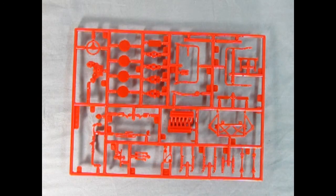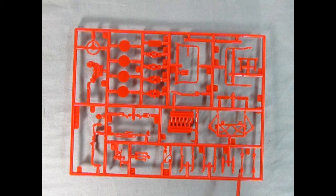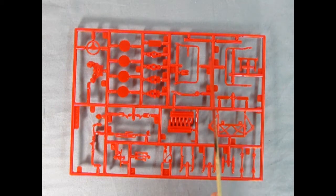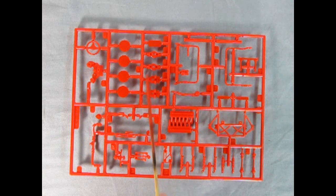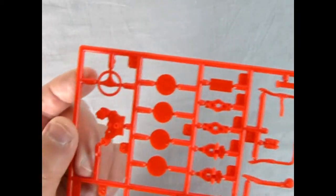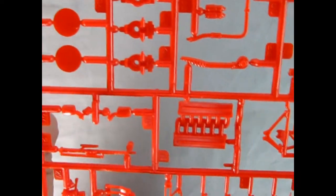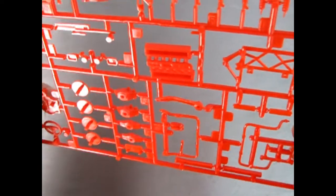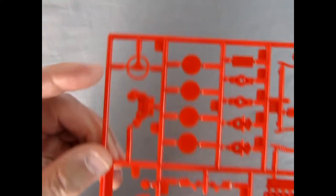This parts tree contains a lot of the engine and suspension components. We can see all our front springs and rear springs, the little half axles, the front lower A-arm assembly, all the different little hoses and pipes, our intake manifold, front spindles, components for our wheels, and the nice steering wheel. Looking at this up close you can see all the excellent detail — really wonderfully done. On the back there aren't too many mold marks overall, really awesome stuff.